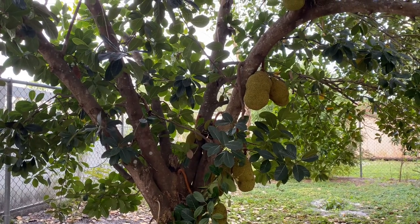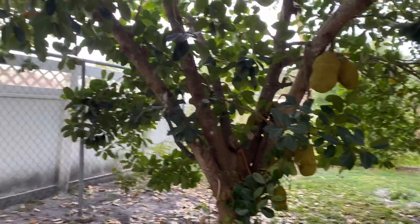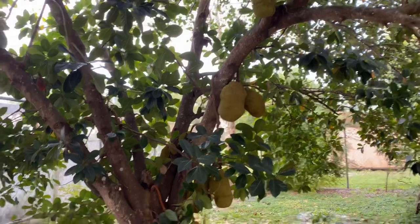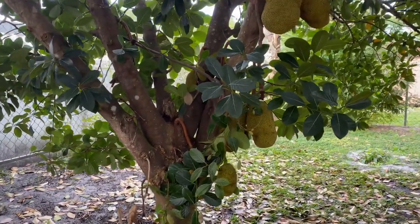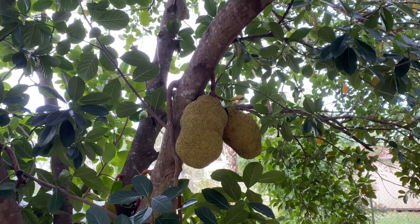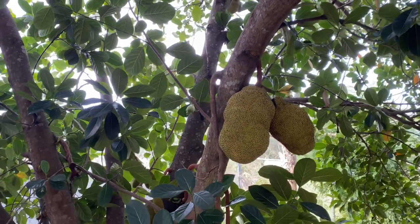Hello, today I am going to show you my jackfruit tree.